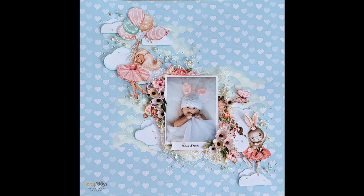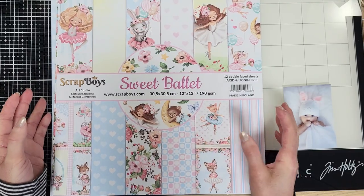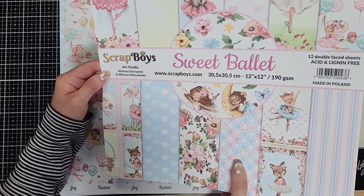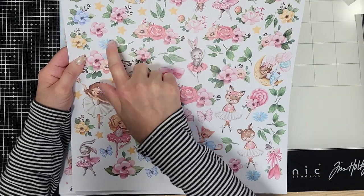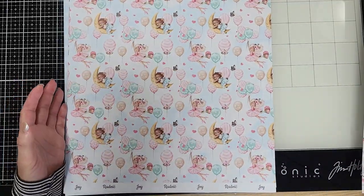Hello friends, I have this beautiful and magical page tutorial today that I made for Scrap Boys. Let me show you the papers — this is the Sweet Ballet by Scrap Boys, and look at the back of the packaging. This extra bonus sheet has all these beautiful images you can cut out.